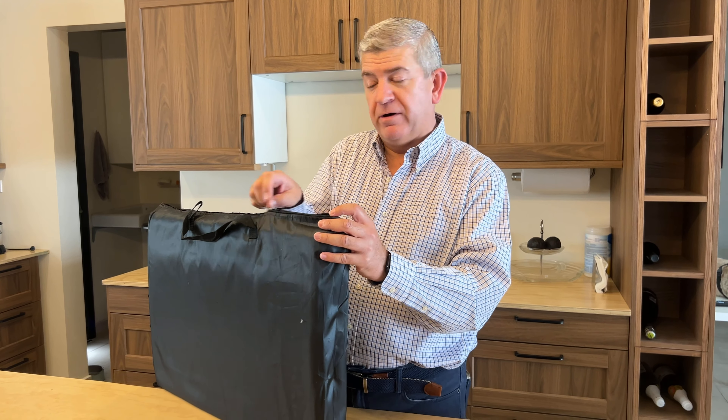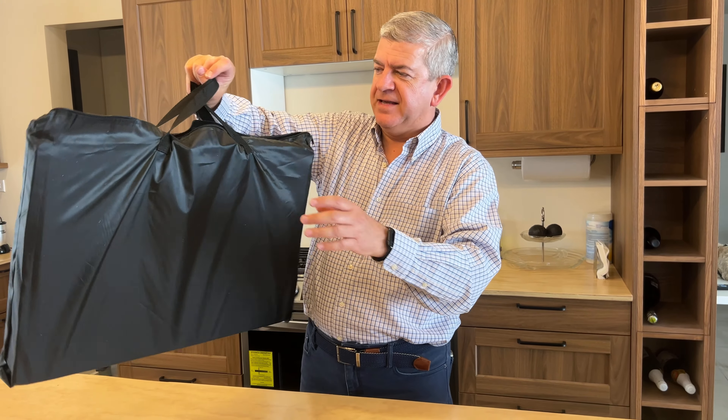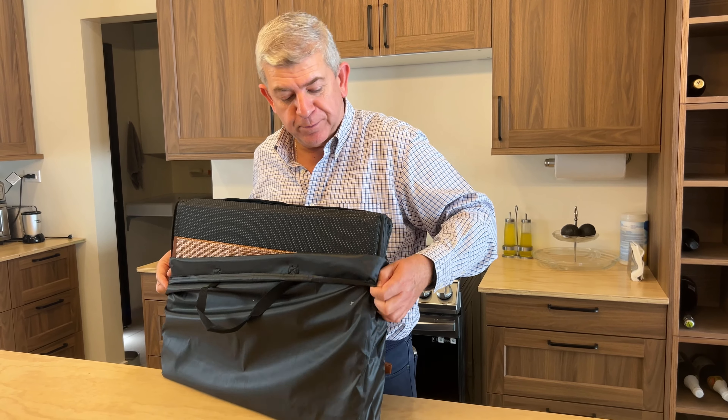Hi friends, let me show you this back seat extender for dogs, or back seat cover for dogs, for your pets. These are really practical. You can bring them with you like this, really easy, or you can have them in your trunk and just install them whenever you need them, whenever you are going to bring your pets with you.